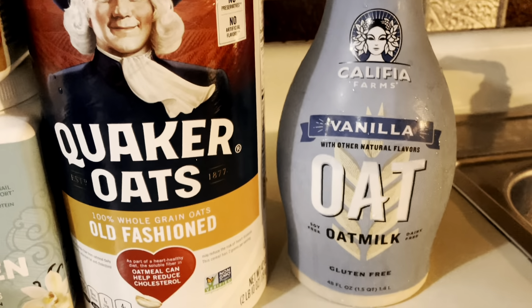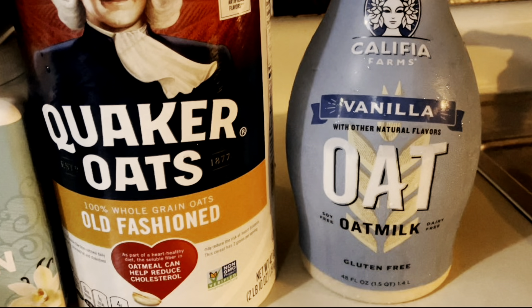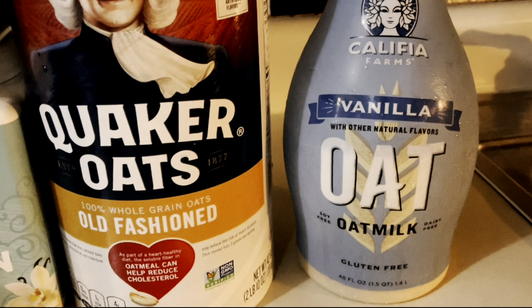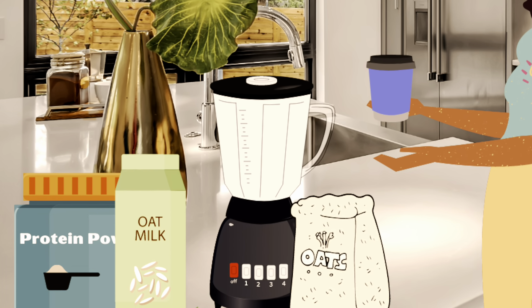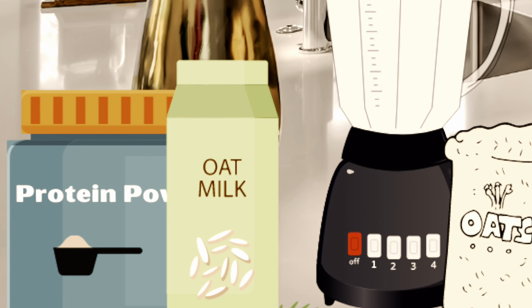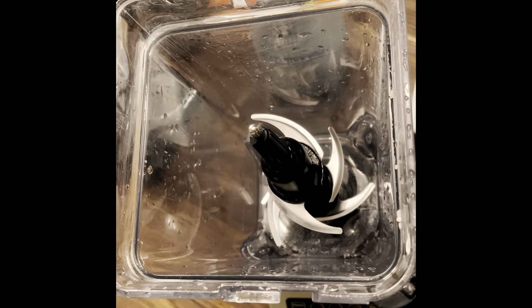Next up is oats. I cannot cook oats — they taste disgusting — however eating them raw is perfect. They give me sustenance and I know I'm eating a grain that's good for my heart and body. My winner ingredient is oat milk. I use a couple of different brands — this one has vanilla in it but I have plain oat milk as well. Any oat milk will do. They taste so delicious and to me it most resembles cow's milk. My daughters use it with their cereal and we have it with cookies — we love it.